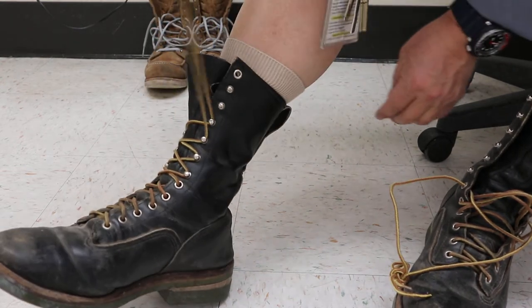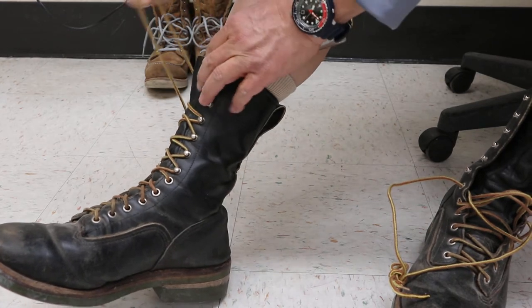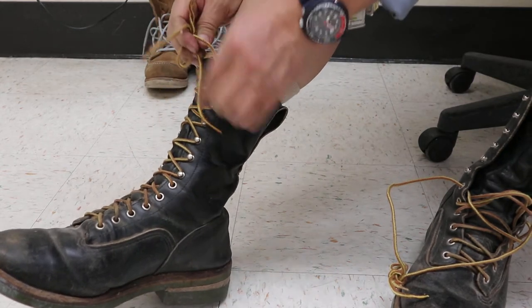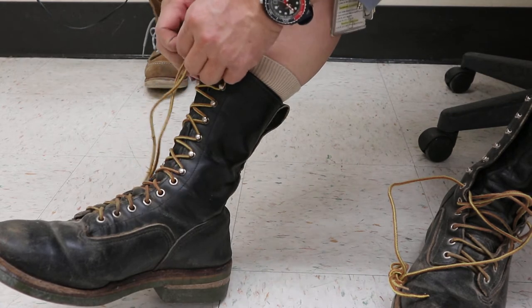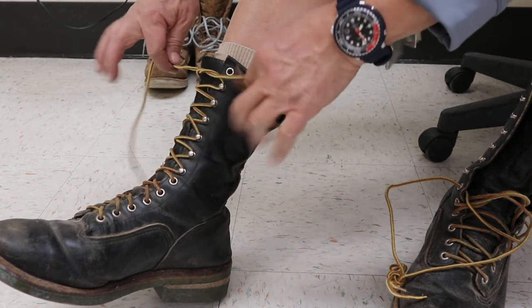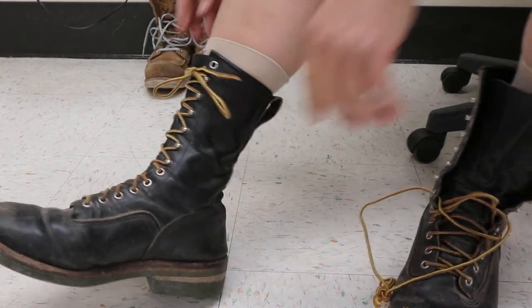I'm just going to show you how I lace these things up quick, since sometimes you don't get to see those lacing videos. It's not that quick. These smaller speed hooks from the originals are a little bit shorter. They're smaller so they don't catch as easily. The newer speed hooks are a lot bigger and they catch real fast. But these are kind of like posts - very trim and slimline.